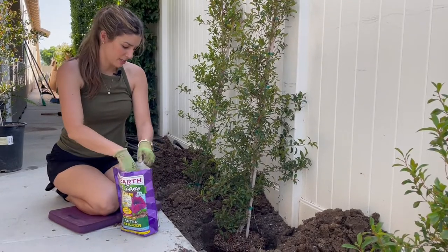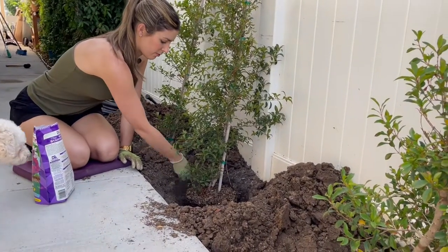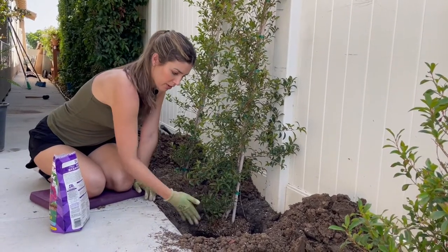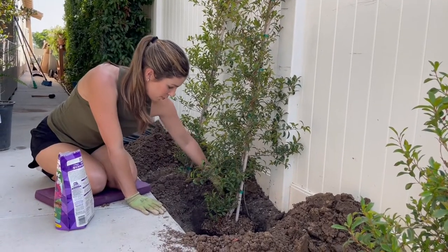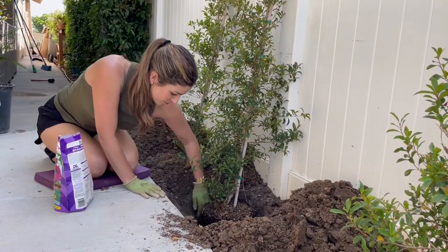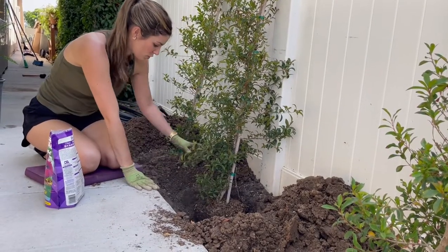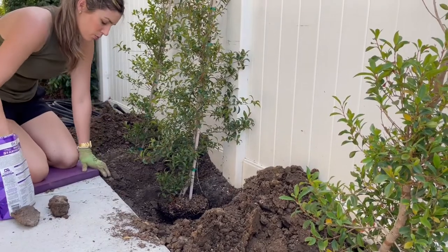This has mycorrhizae in it, so I'll take a little bit. I'm going to put it in the base of the hole. This hole is level with the top of the soil in the pot and a little bit bigger — double the width is ideal, but this is big enough. So I put some of that fertilizer in, break up the soil, add some in here, and then I'll add a little bit more fertilizer. I'm just layering it so it's not all at the bottom.